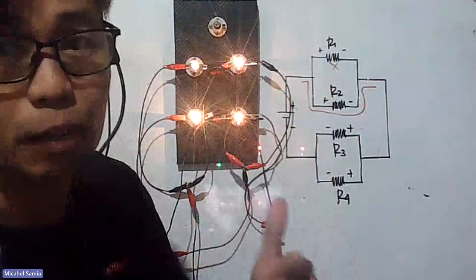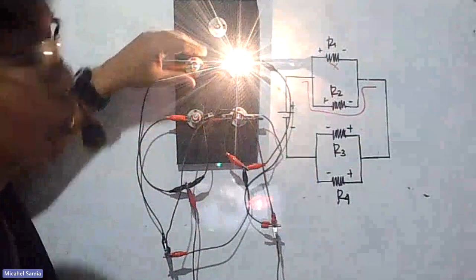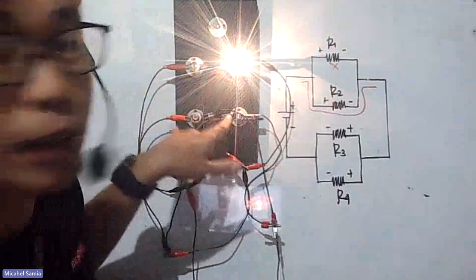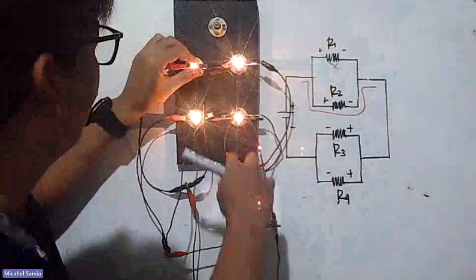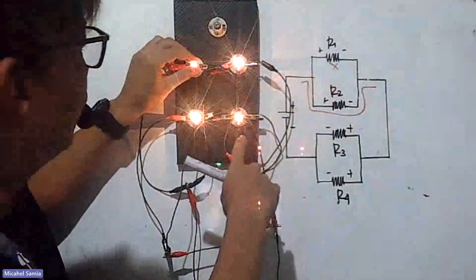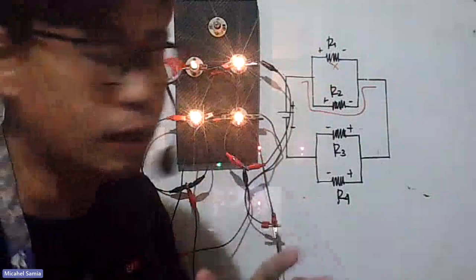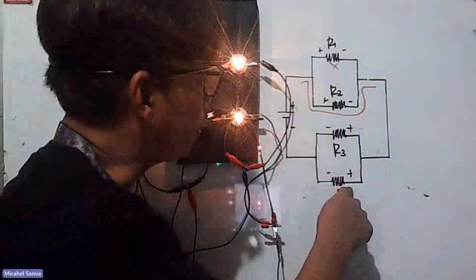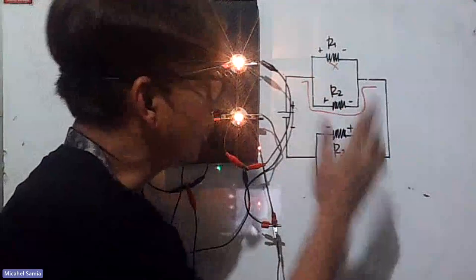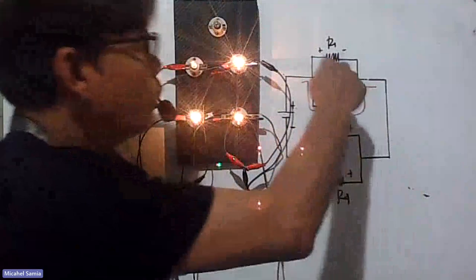To verify, if R1 is removed or disconnected, R2 will be brighter and the other two will be dim. Let's see — I'll remove R1. Hopefully you can see they still have light, but it's dimmer now. R3 and R4 are dimmer. The connection is correct. Similarly, if you remove R4, R3 will get brighter since R4's current goes to R3, and the other two will dim.